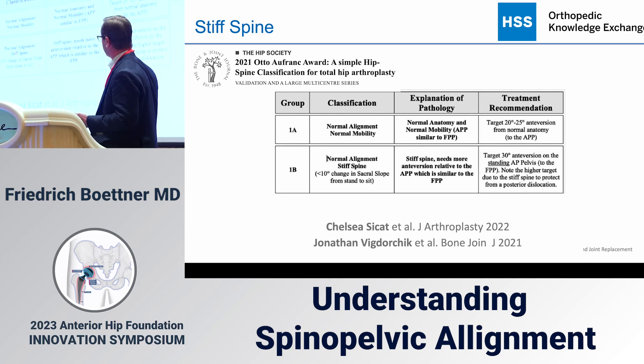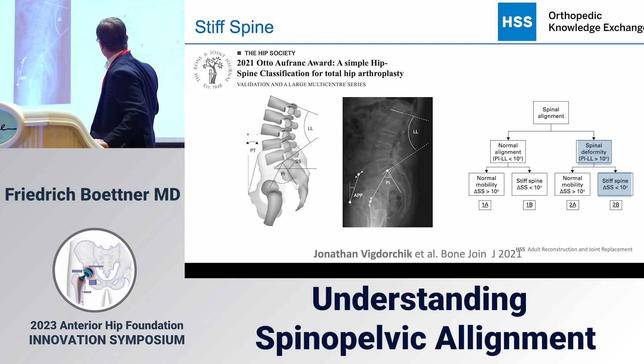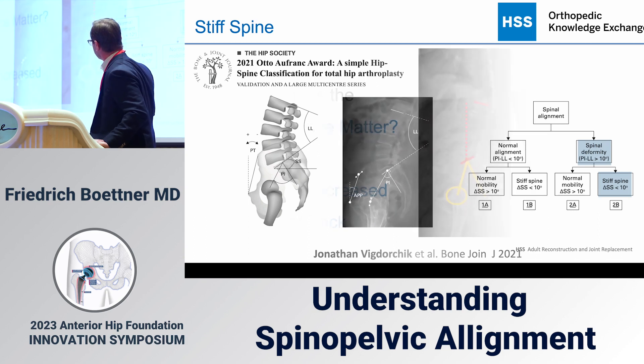The classification looks at whether the pelvis rolls back when you sit, since that protects the hip from dislocating. If it doesn't roll back — no sacral slope change — you should actually increase your anteversion. Beyond rollback, we can also look at lumbar lordosis and pelvic incidence, because a flat back is ultimately defined by both. Jonathan's classification also addresses whether there is a stiff, flat spine.